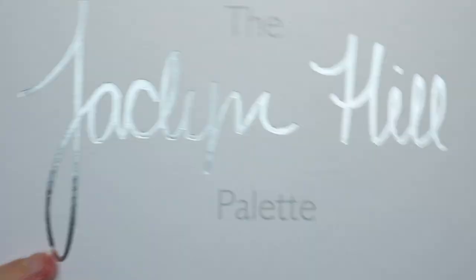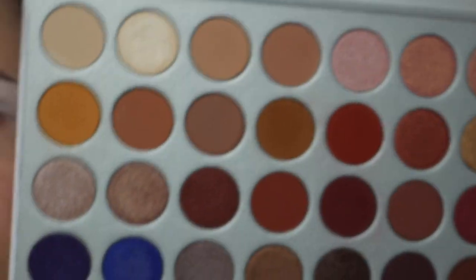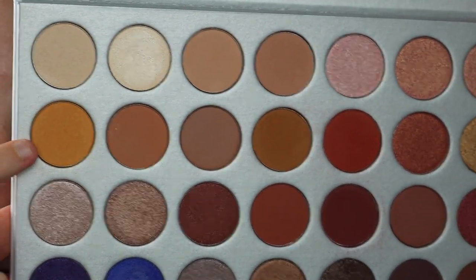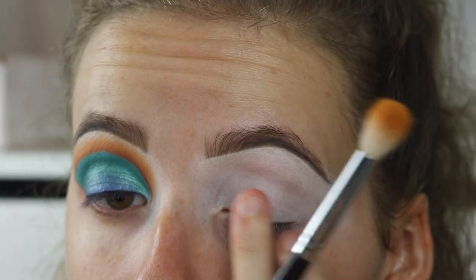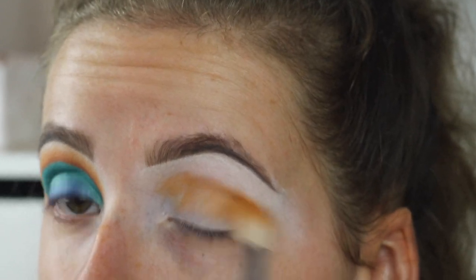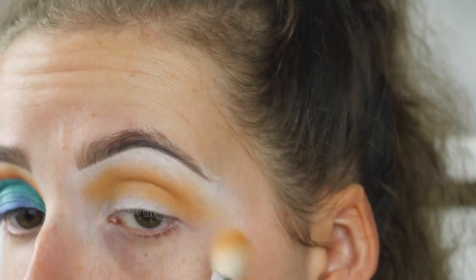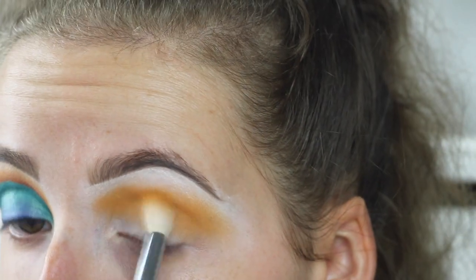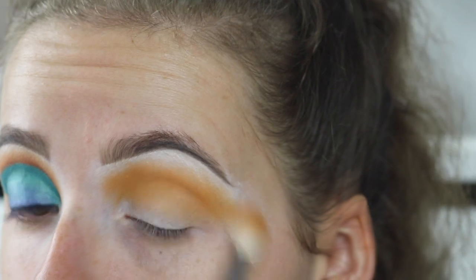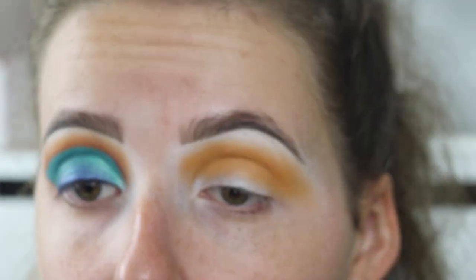Today I'm going in with the Morphe and Jaclyn Hill eyeshadow palette. I haven't used this a ton on my channel, so I want to use it a bit more. I'm going to take this shade, which is called Creamsicle, and I'm going to put this in my crease. I'm going to bring this quite high because I want it to show when we put all the other shades on.